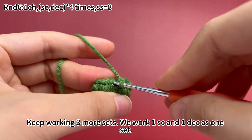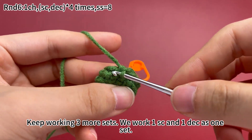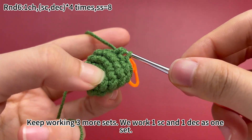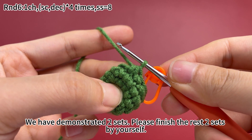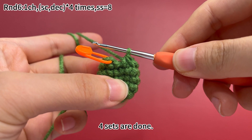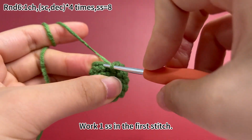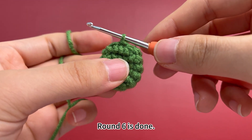Keep working 3 more sets. We work 1 single crochet and 1 decrease as 1 set. We have demonstrated 2 sets. Please finish the rest 2 sets by yourself. 4 sets are done. Remove the marker. Work 1 slip stitch in the first stitch.